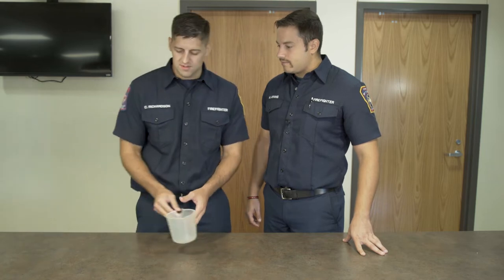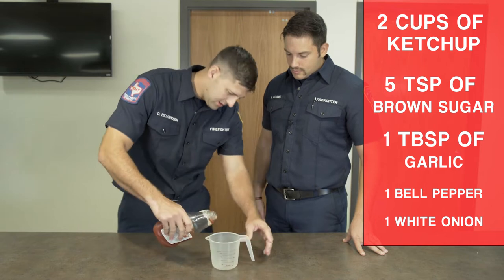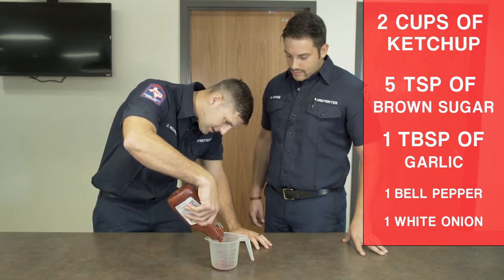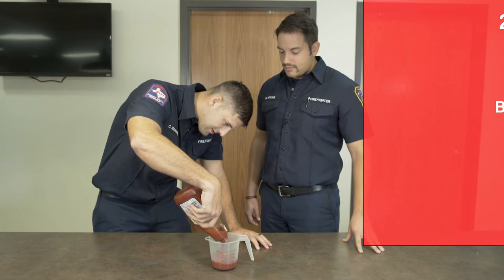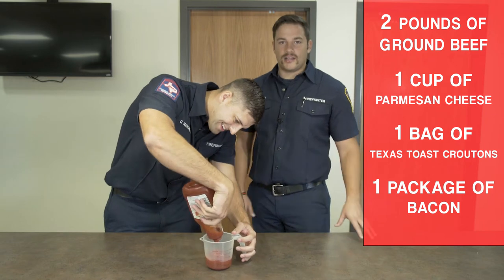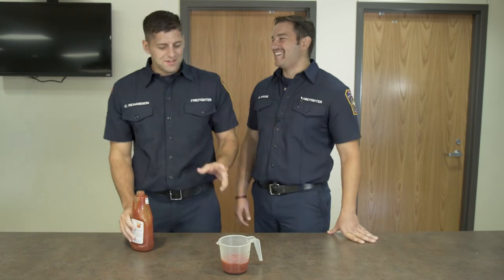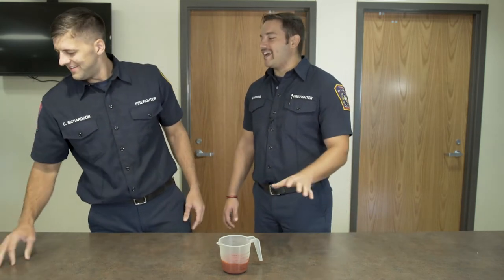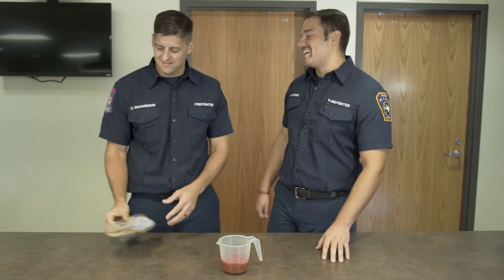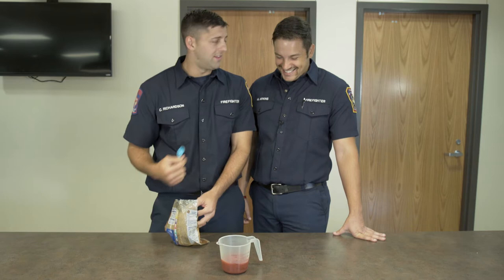So with the bacon-wrapped meatloaf, what's the first step? Well, the first step is to make the sauce. You're going to need two cups of ketchup — so you can just pour it in here. It's a lot of ketchup. You can never have too much ketchup — much like butter. Actually, we're going to do a little less than two cups. It would have been too tangy with the full two cups.